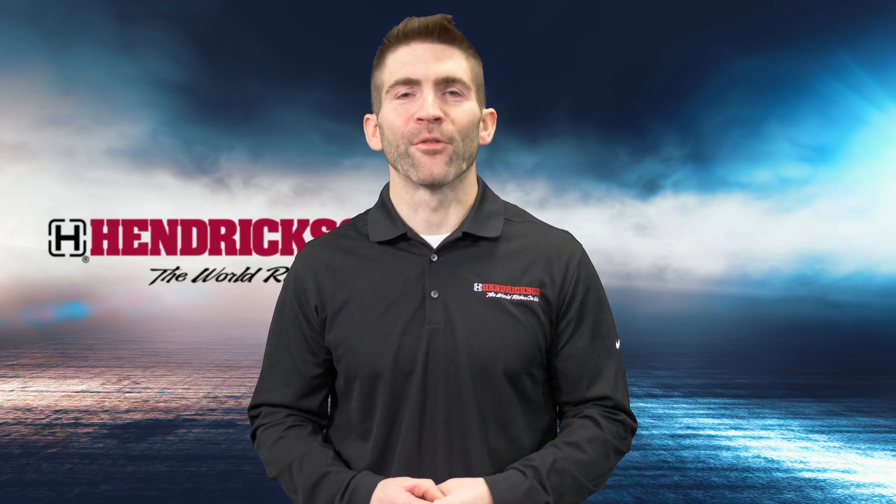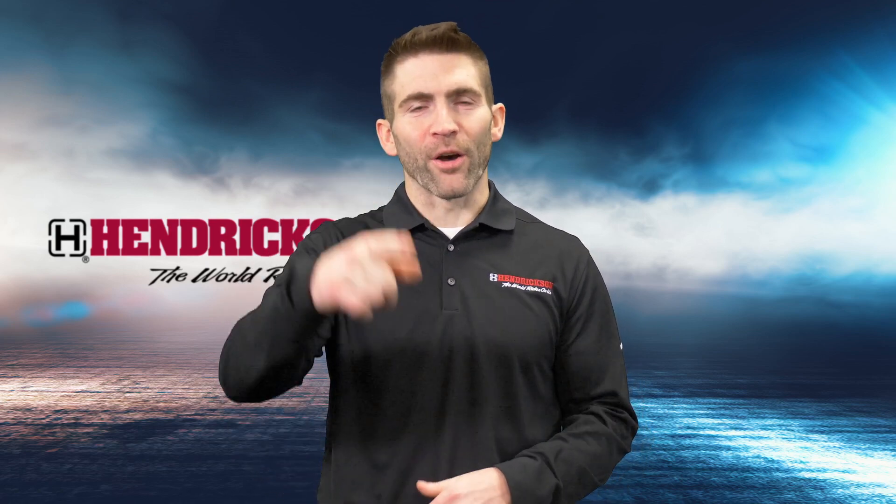Thank you for watching, and remember: Hendrickson is here to help you go the extra mile.